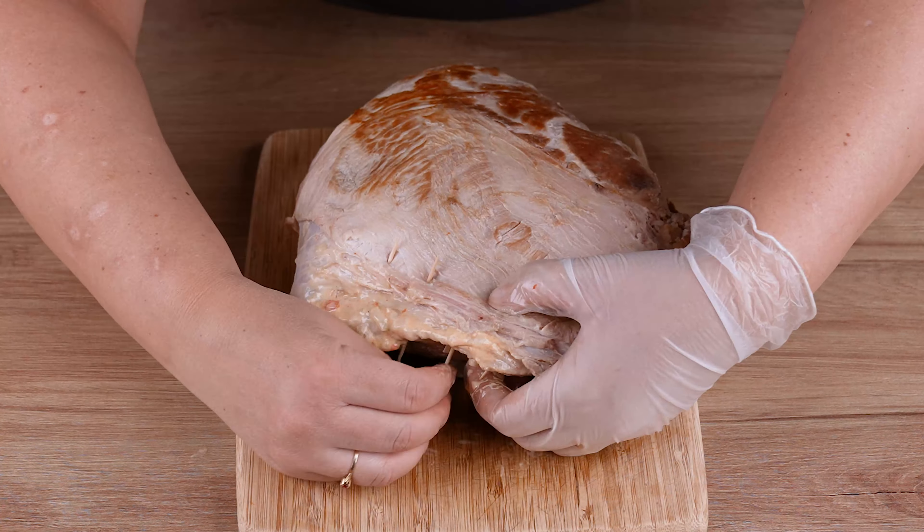Meanwhile, in a small saucepan over medium to low heat, add 150 milliliters of red wine, 50 grams of grape jam, 1 teaspoon of salt, a pinch of black pepper, and mix everything very well until slightly thickened.